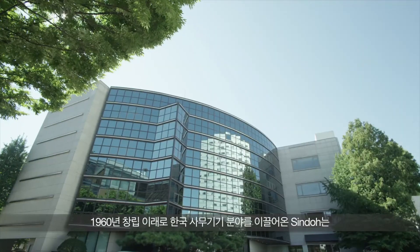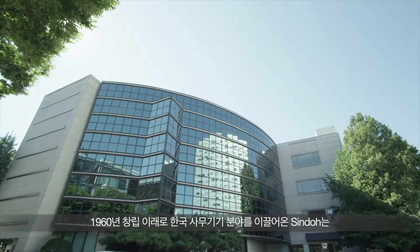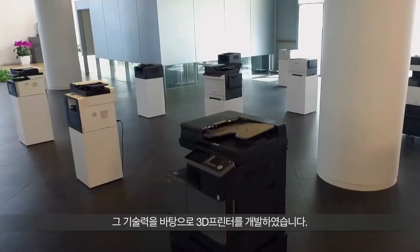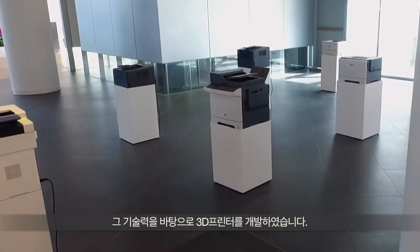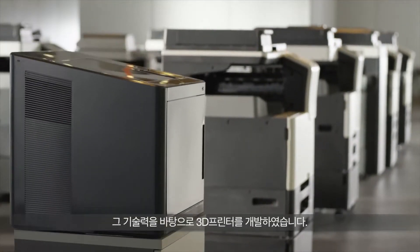South Korea, Sindoh has been a renowned company, focusing solely on designing 2D printers. Sindoh has successfully accumulated its 2D technologies into 3D printing and developed its first 3D printer, 3DWOX DP200.